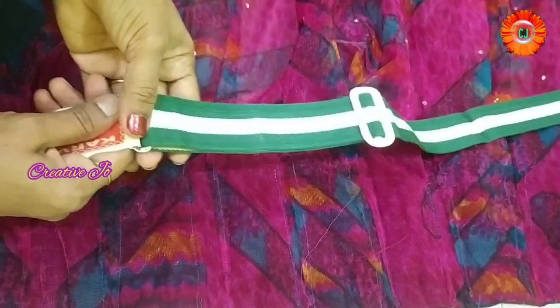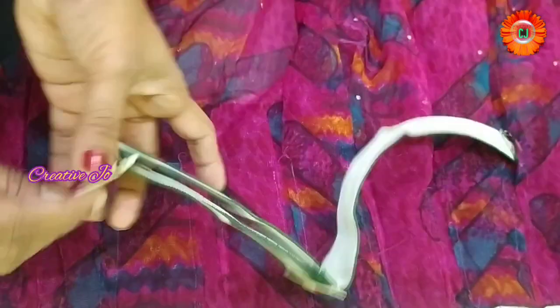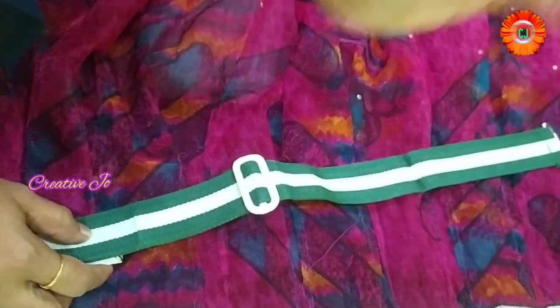Hi Andy, welcome back to my channel, Creative Jotilgo. Today I am going to show you a nice idea. I am going to show you how to reach school belts around here.